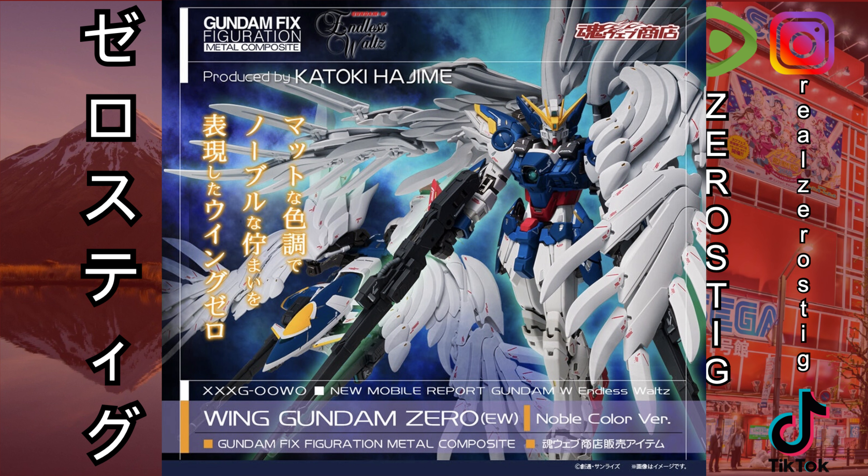The thing with Wing Zero right now is that I already have the master grade, and that thing is so good. I know this is metal composite — this is a figure, it looks pretty awesome — but I cannot justify the price when I already have a Wing Zero with a lot more gimmicks and the correct shield. You could argue this one looks better in terms of the body proportions and the things that open and close.